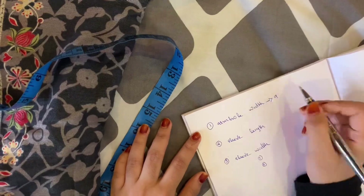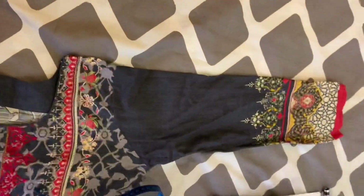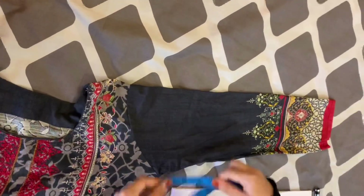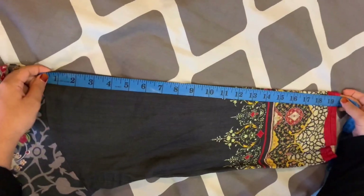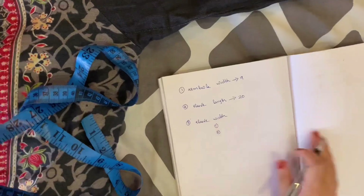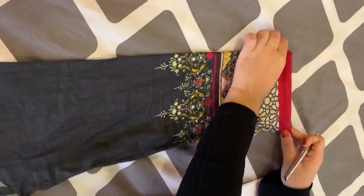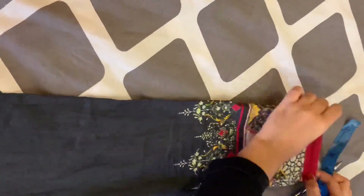Now I have 9 inches for the arm width. Next is the sleeve length — this length is the length of the head, measured up and down at different lengths. I have a sleeve length of 20 inches. Next is the total length of the sleeve — I am going to put a cap on the bottom.